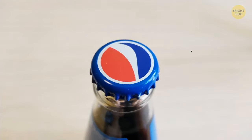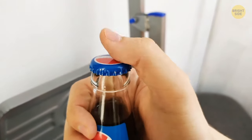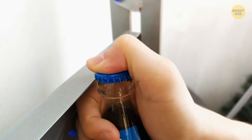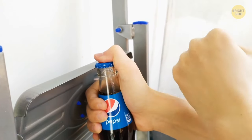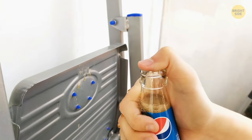To open a glass bottle without a bottle opener, hold the bottle vertically by the neck. Press your thumb on the lid and cling the edge of it onto something hard. Gently hit your wrist — not the bottle — and the glass won't break, but the cap will pop off.